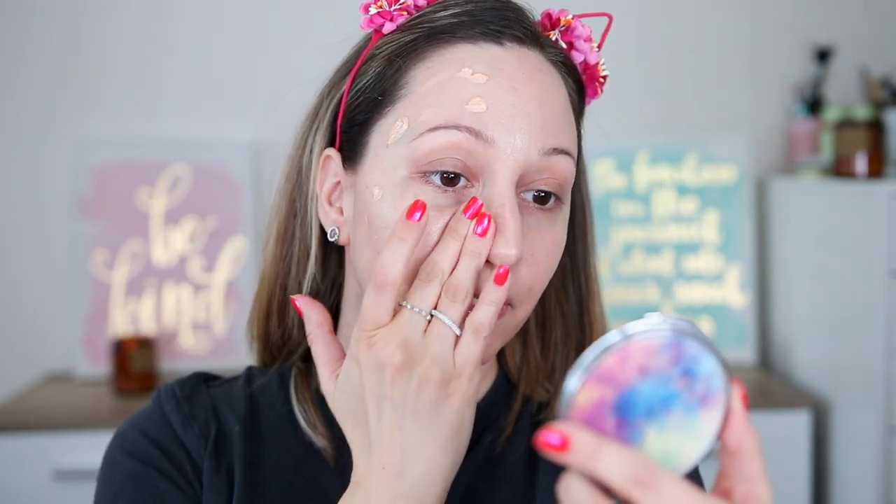I'm blending the ELF dupe with my fingertips. The ELF Hello Glow Filter has just a tiny bit more coverage but it's not as blurring as the Charlotte Tilbury Flawless Filter. The shades are very, very similar — I'm guessing ELF Cosmetics have duped all of the shades. I like that they're trying to make dupes of more expensive products, but I don't like when they copy the packaging. It's like I have one primer on my face — these are so similar.